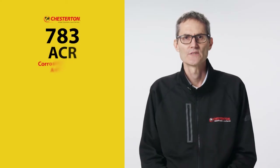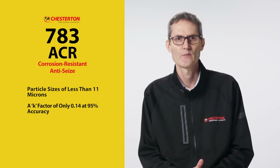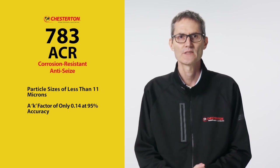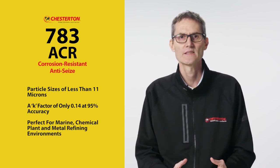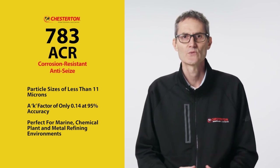With particle sizes less than 11 microns and a K factor of only 0.14 at 95% accuracy, the Chesterton 783 ACR anti-seize is perfect for marine, chemical plant, and metal refining environments.